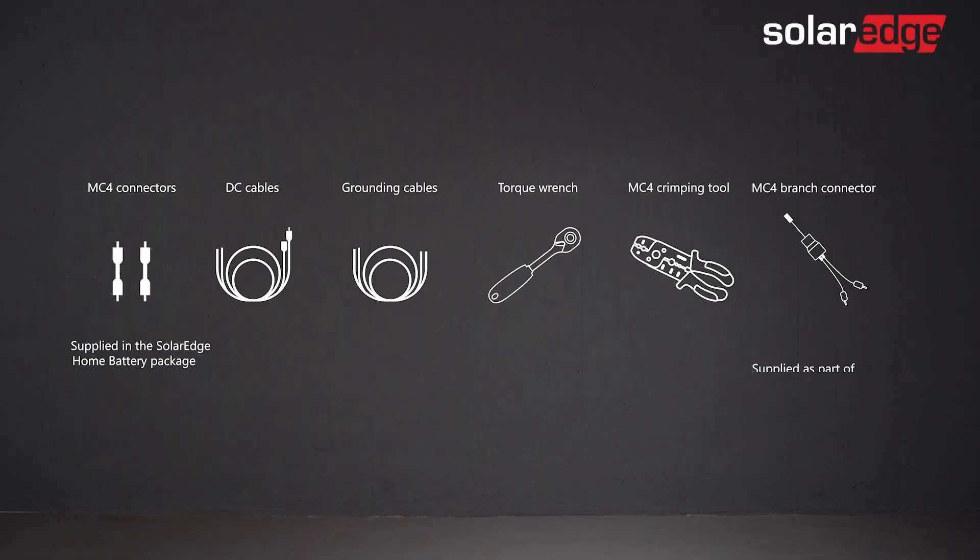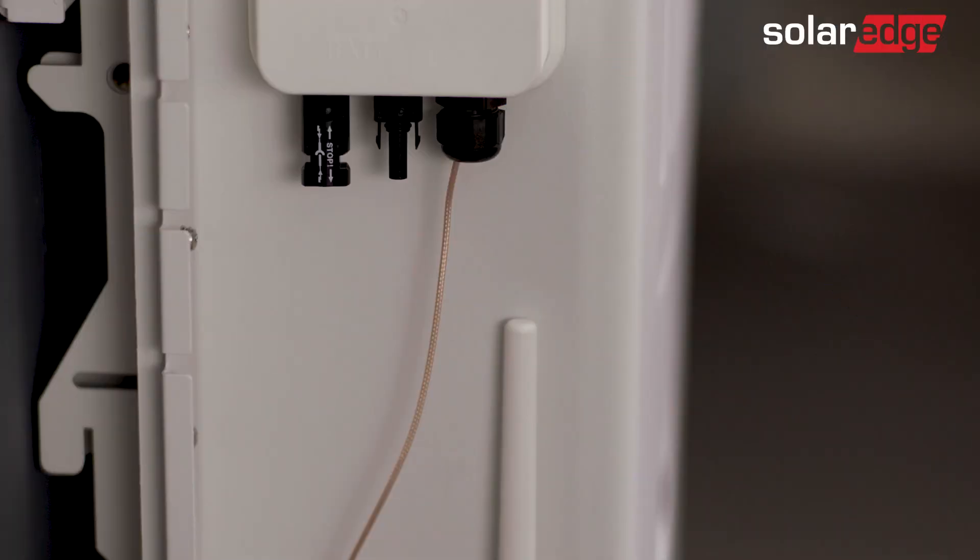Let's quickly review which tools are needed to complete the battery wiring. Now let's review the battery wiring area.